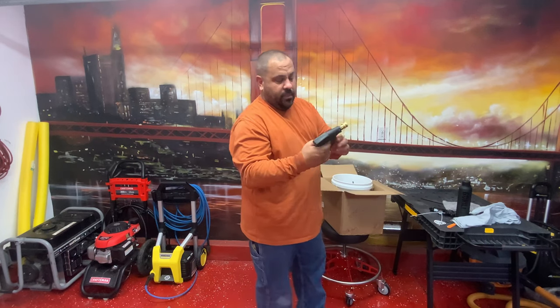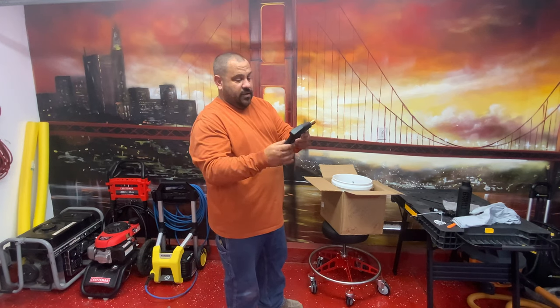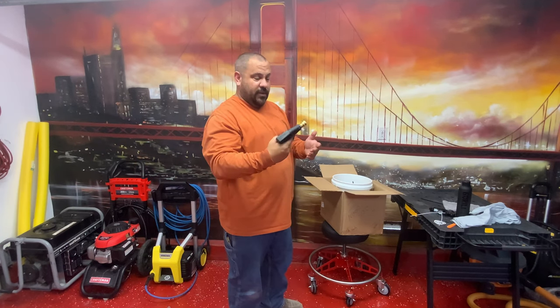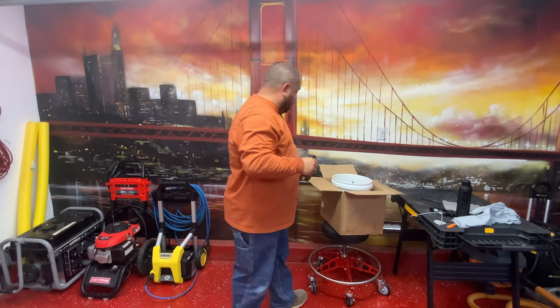A snub pressure washer gun. I'm liking this so far because I do like the small handle. I don't like the long handle ones because you get your foam can way out there and it makes it real heavy. I like this real nice and small. It's plastic — let's see how this goes. Digging this.